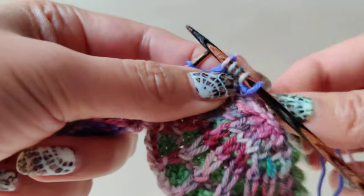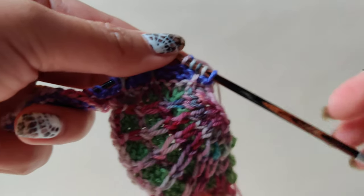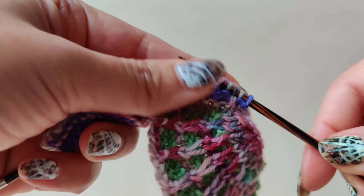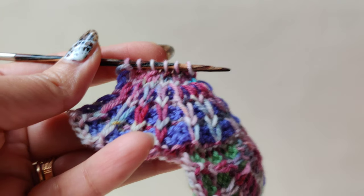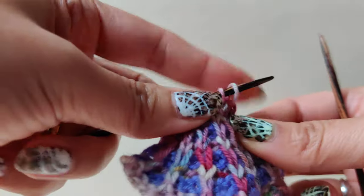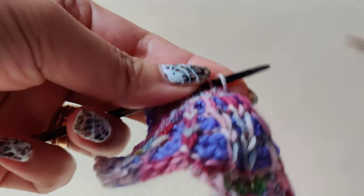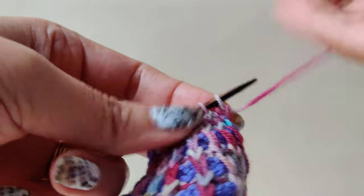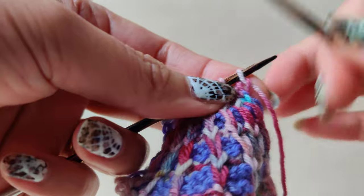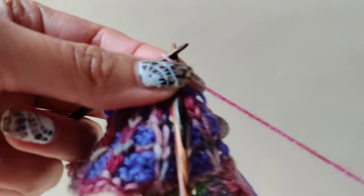I will show you how it looks after completing this cell — it's pretty easy, just follow the pattern. I have completed this cell and just finished cell row 22. Now I'm going to bind off. It says bind off until you have the last one stitch. I will show you how to bind off and also how to carry the yarn to the next cell.